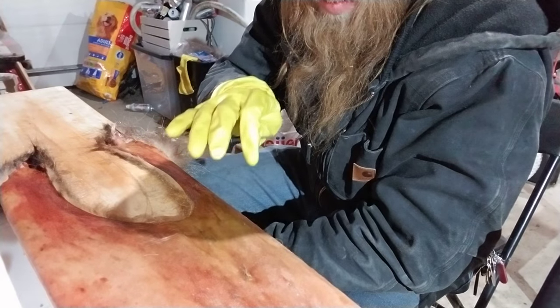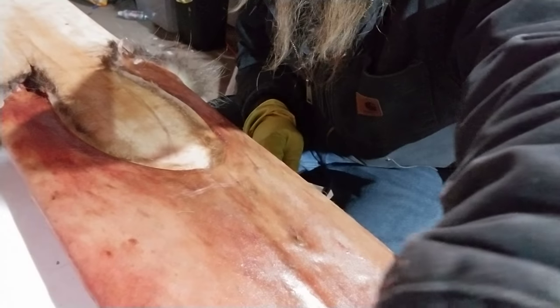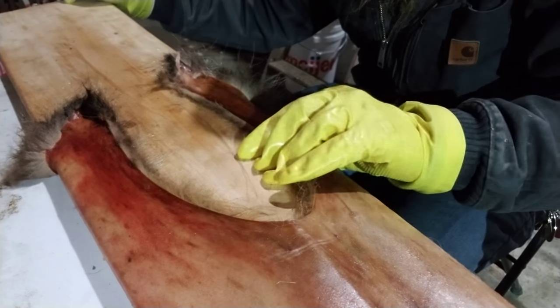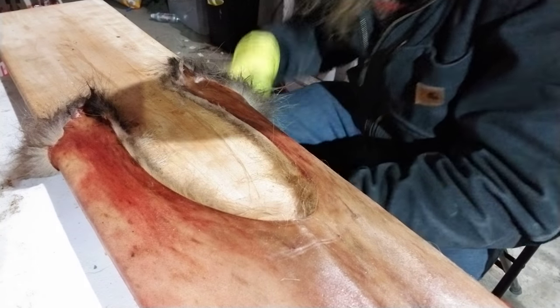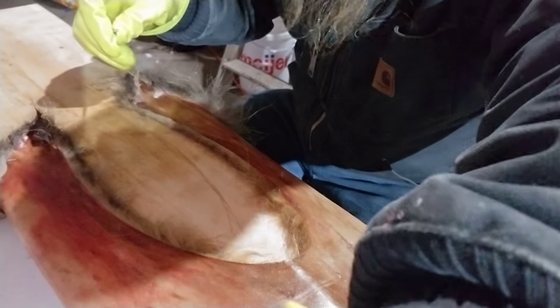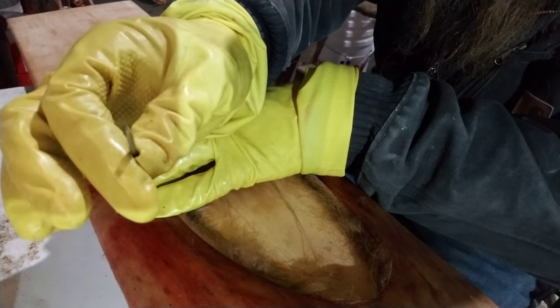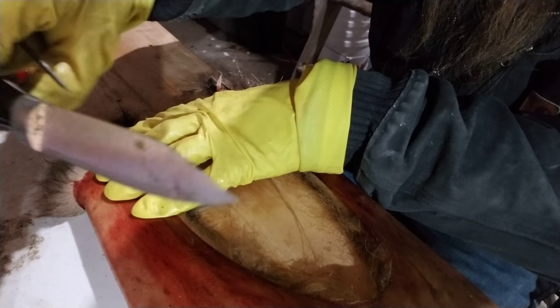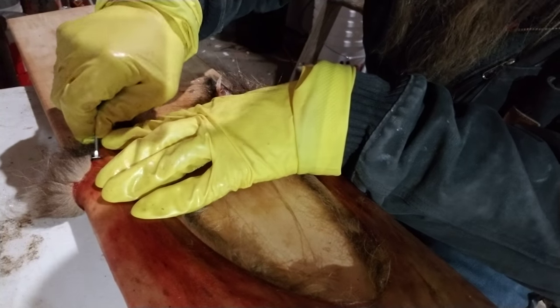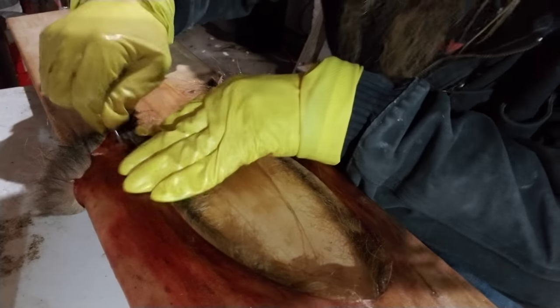I staple mine to the boards. I'm going to get you the best visual I can here — the close-ups that most other videos will not show. You will locate your staples, and you're gonna get a mini screwdriver — or you can use a knife if you need to, anything you can get under there — and start plucking them out.